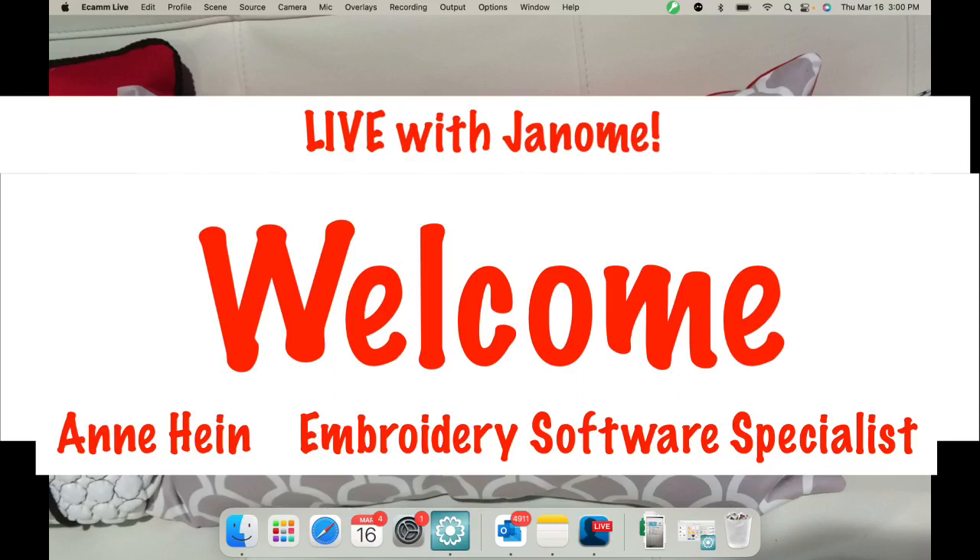Hi everyone, welcome to Live with Janome. I'm Anne Hine. I'm going to hang out here for just a moment as everyone catches up and finds us on the page, and then I'll put the camera on. I do have my comments up. Hi Janie, welcome. So if you can make comments today, I'll be able to answer those.